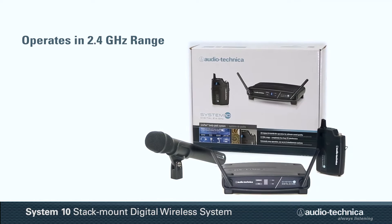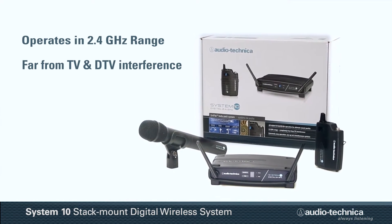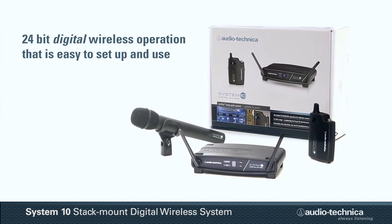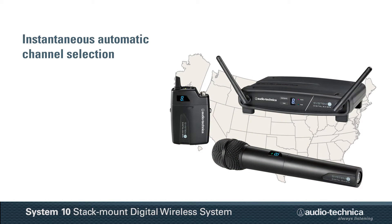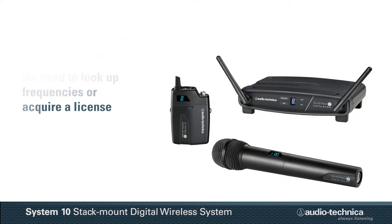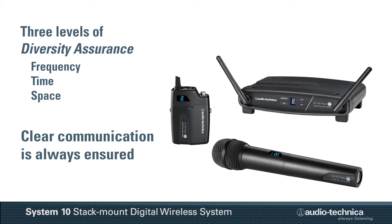Operating in the 2.4 GHz range, far from TV and DTV interference, the System 10 stack mount offers 24-bit digital wireless that is extremely easy to set up and use. System 10 provides instantaneous channel selection anywhere in the U.S., so there's never a need to look up frequencies or acquire a license. Plus, with the system's frequency, time and space diversity assurance, clear communication is always ensured.